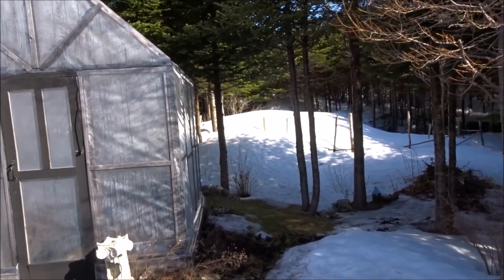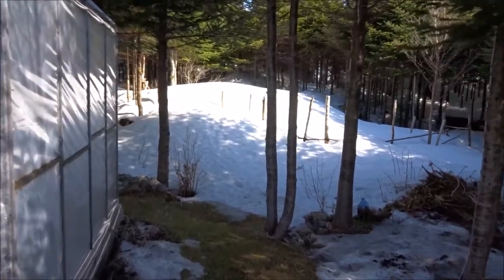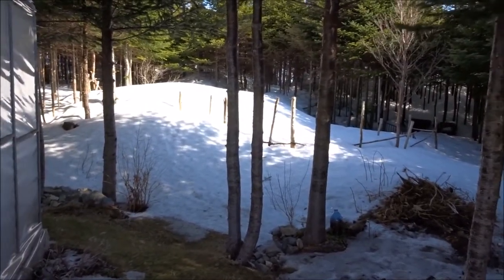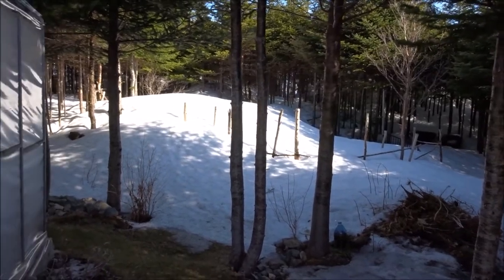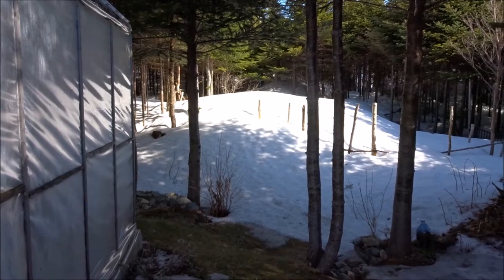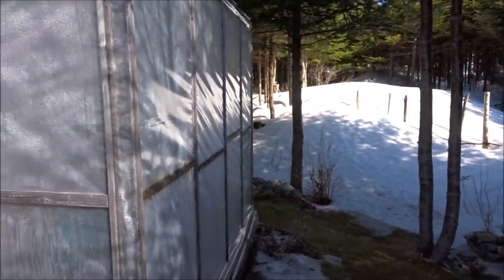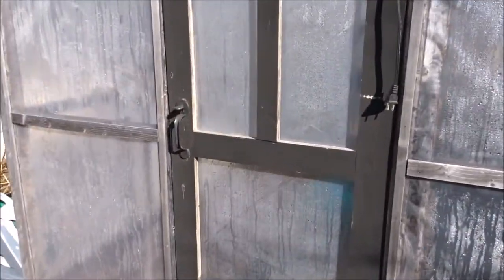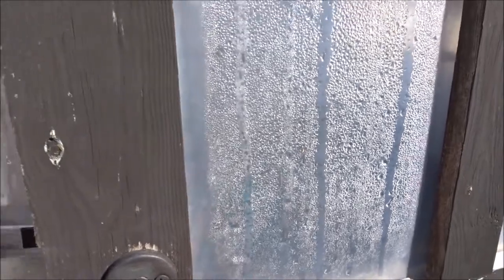It's feeling a little springish here. We still have a ton of snow — this is my vegetable garden out back. As you can see, the fence line here is still well under the snow, and there's a huge mound of snow in my veggie garden, so I won't be getting at that anytime soon. But the greenhouse has thawed out, which is a great sign, and I'm going to show you what I do to prepare my greenhouse for starting seeds in a cold climate.